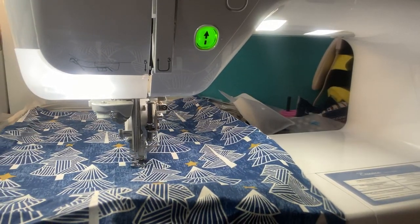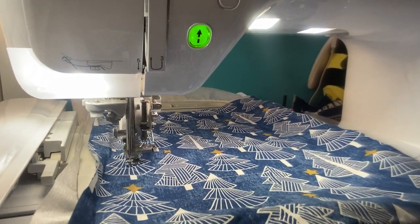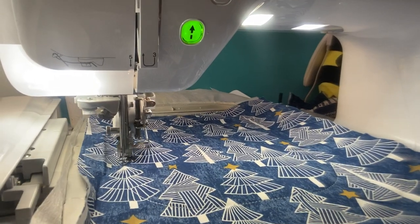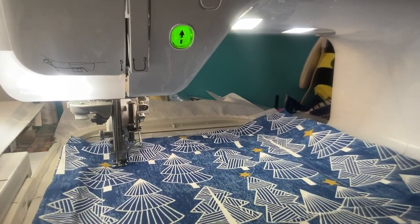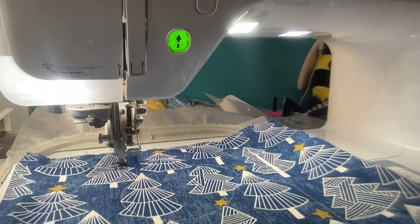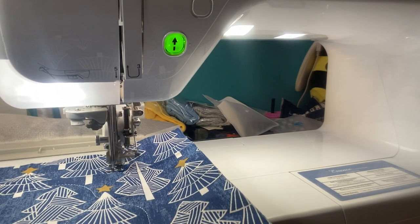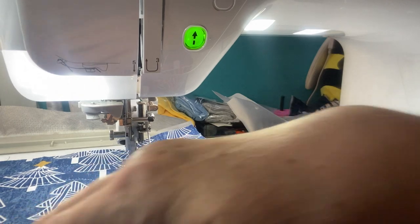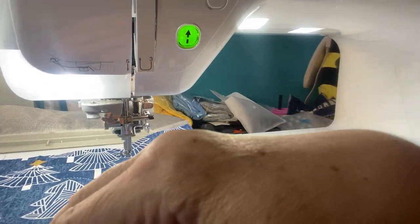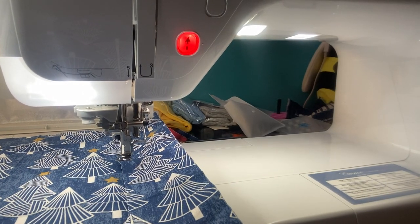It went back to the beginning and it's going to stitch the outline of the bib again. I'm just going to hold on to the camera. I know I always tell you don't put your hand in the hoop, but I'm just kind of flattening out the fabric because it has a little crease - I was too lazy to iron it. This is going to be the front of the fabric.